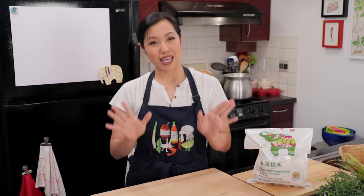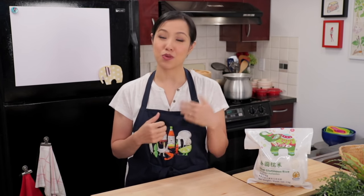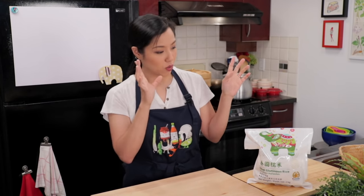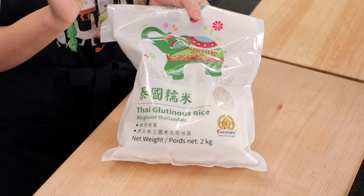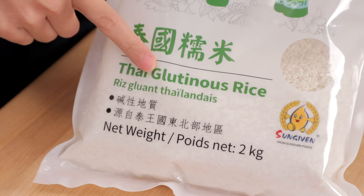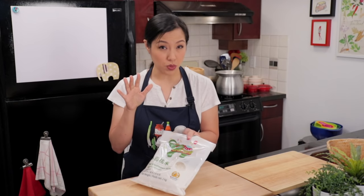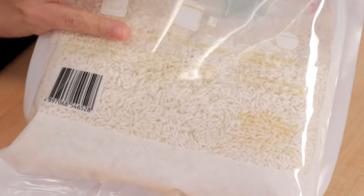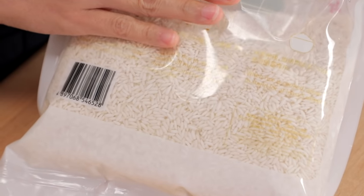If you've never experienced the joy of Thai sticky rice, or what we call khao niu, you have got to try it. Thai sticky rice comes in a bag like this and it's usually labeled glutinous rice or Thai sweet rice, even though it's not sweet. You want to make sure that it is from Thailand, and the grains are going to be sort of medium length and opaque.